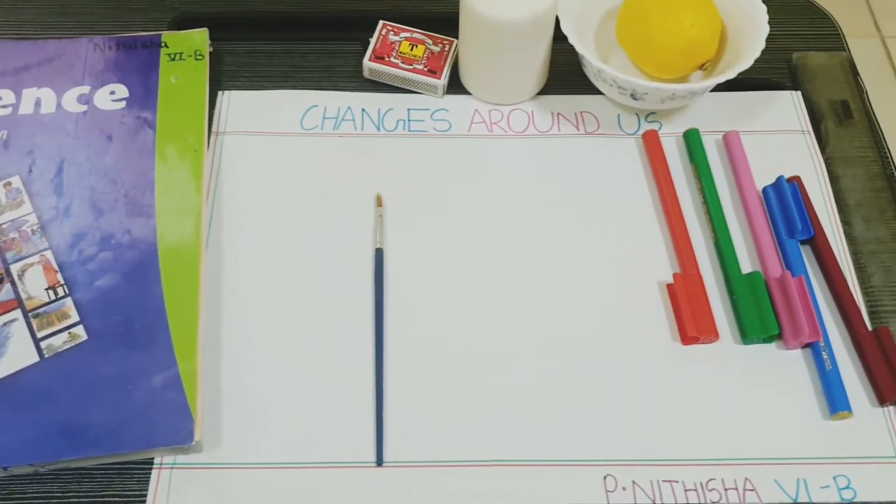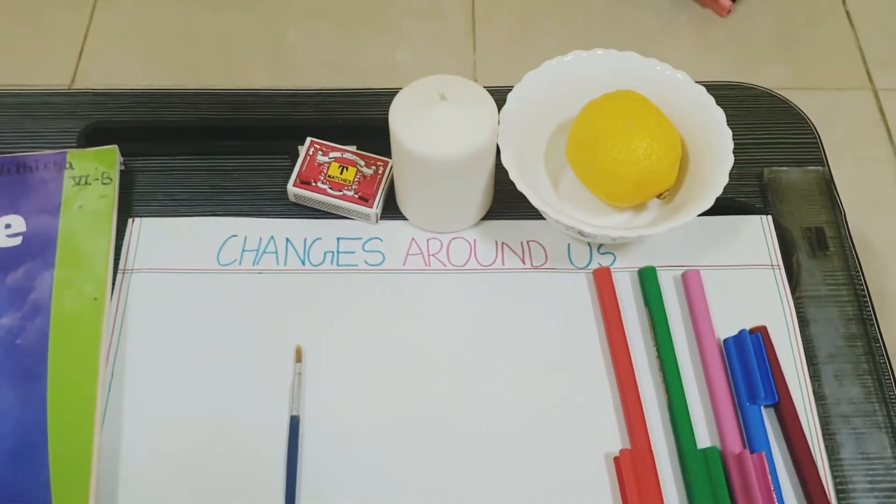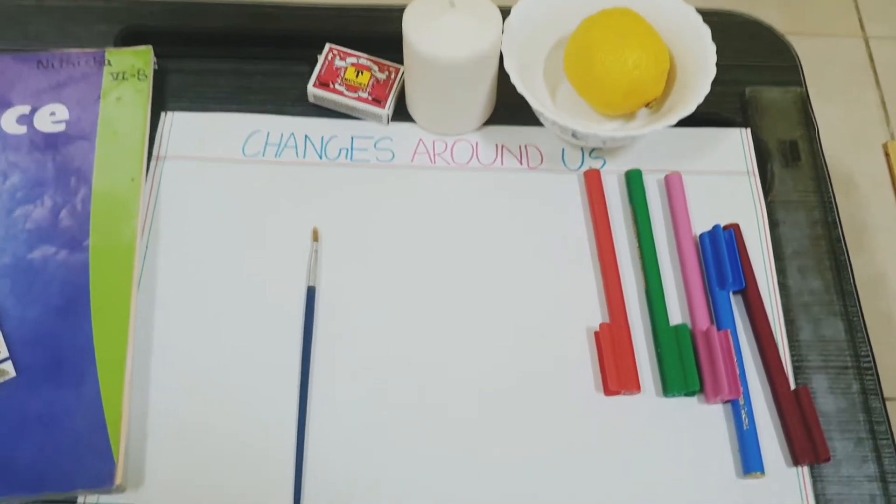So the required materials are lemon juice, sketch pens, a thin paintbrush, candle and a paper.